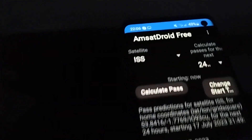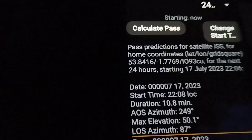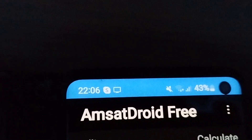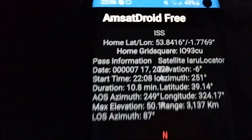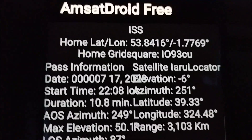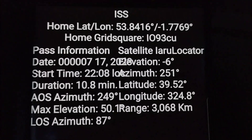I'm going to use my app on my phone, which is AMSARP, to calculate the pass. The time's coming up — it's about five or six minutes past. I can find the information I want on this screen: the starting position AOS is 249° and the LOS is 87°. Maximum elevation is going to be 50 degrees.